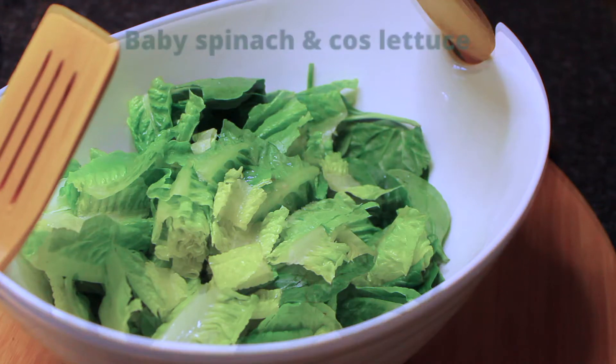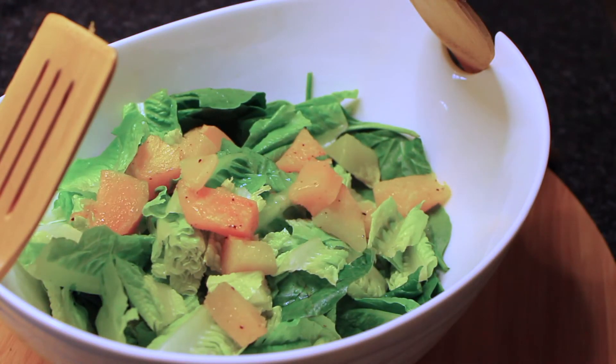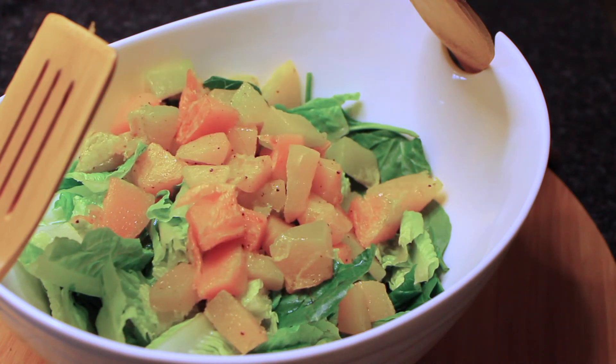To assemble the salad I'm starting with some baby spinach and cos lettuce, and then I'm going to put in my cooked pumpkin. You can use pretty much any greens you like here.